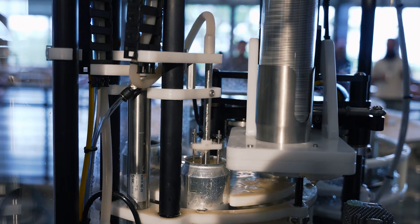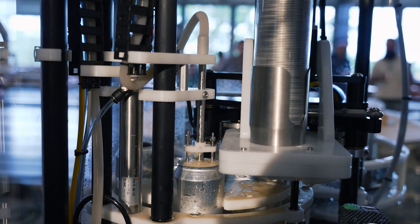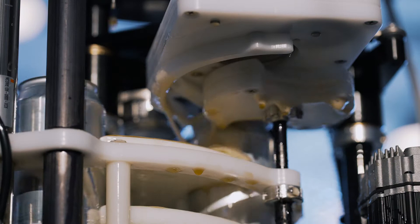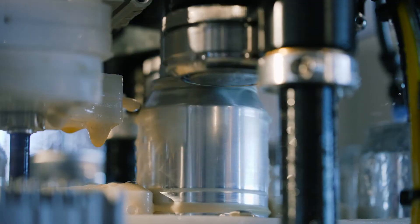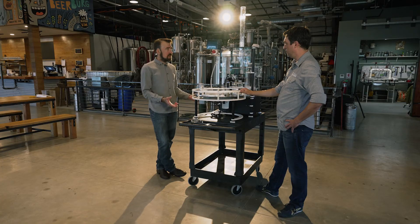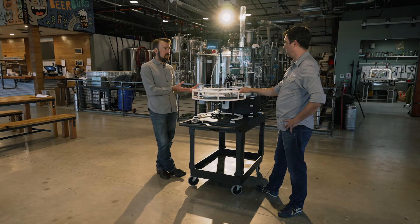We've got a fully automated atmospheric filler with CO2 purge in the back, an integrated lid applicator with underlay gassing, and then it lifts directly into the seamer. This machine is designed to be a countertop filler — it doesn't need to be on the cart; you could just have this sitting on top of your bar top.